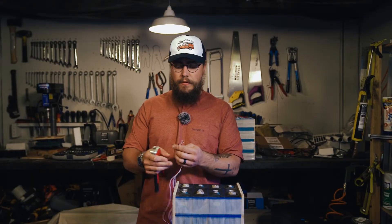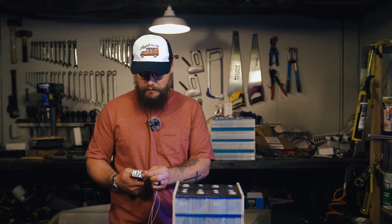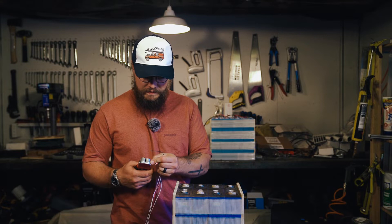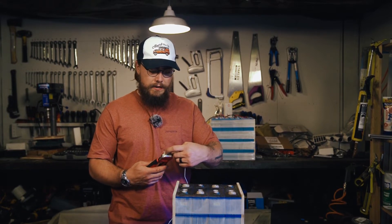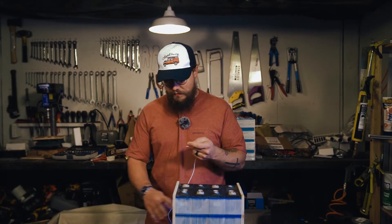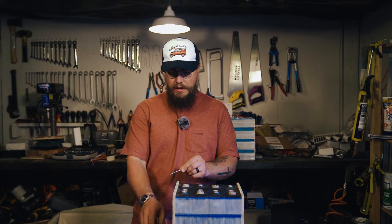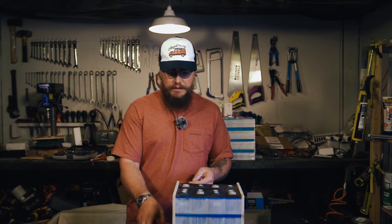One thing about the Overkill BMS is it comes with very long balance leads, which I actually quite like because it means you can use them in quite a few different applications and situations. I'm not going to cut these balance leads down any more than they are, because I don't know long term what I'm going to use this BMS for. Rather than cutting them down and having to extend them in the future, I'll just use them as is and tidy them up inside the battery once it's all put together.